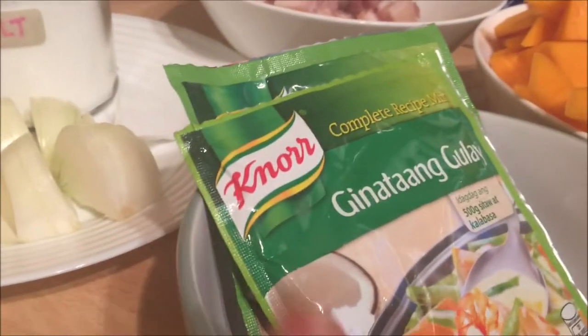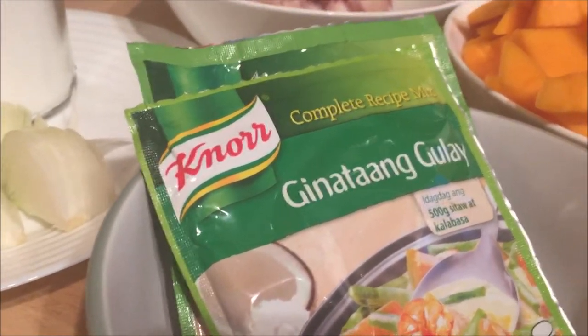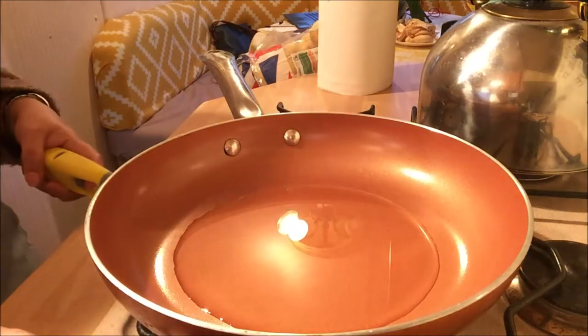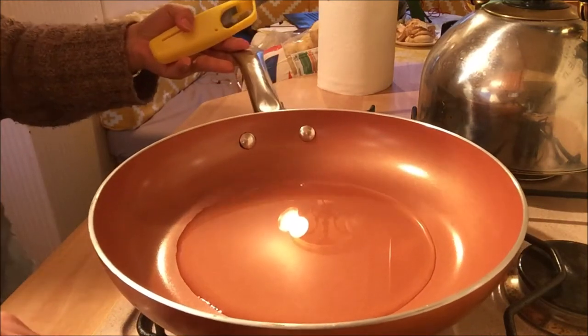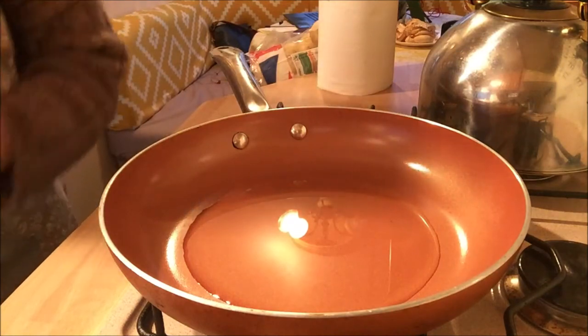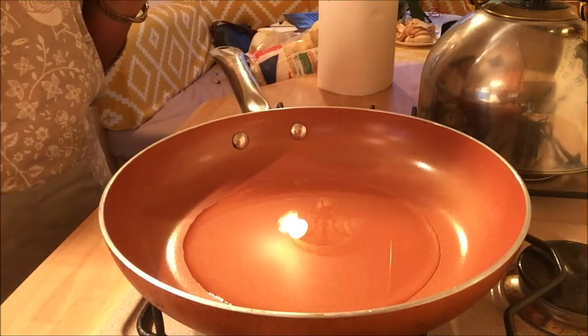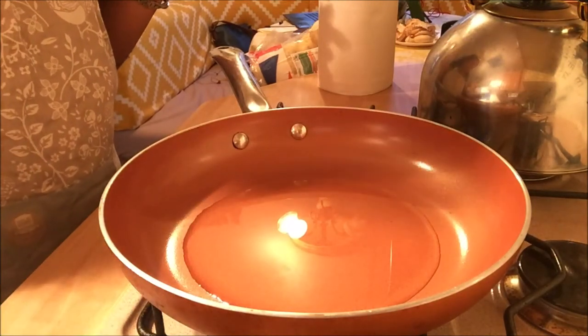Before I forget, this ginataang gulay mix — I'm gonna soak this in water. So let's start cooking. I'm gonna start by turning on our stove. As you can see, I already put oil into our pan, and once it's hot I'm gonna sauté our onion and garlic.